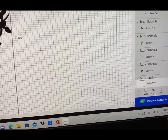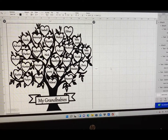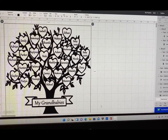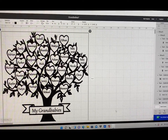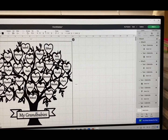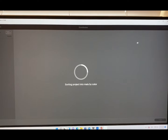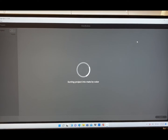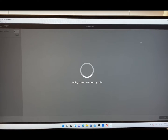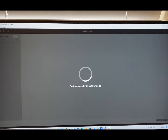I'm going to go down here and click Attach. What that is going to do is attach all of this design together. Now that we have it all together as one, I'm going to click over here and click Make It. This is going to be cut on heat transfer vinyl.